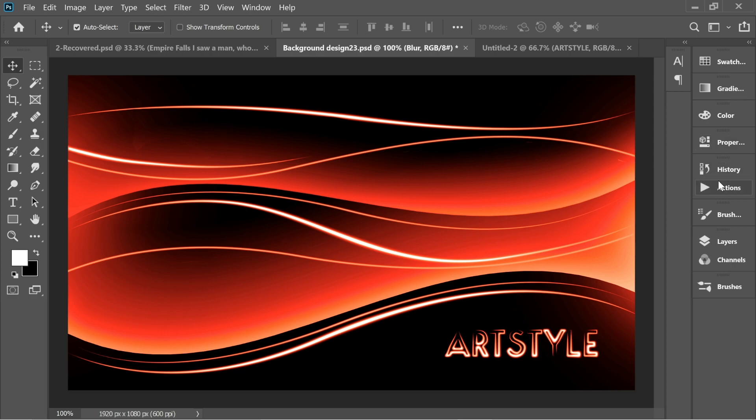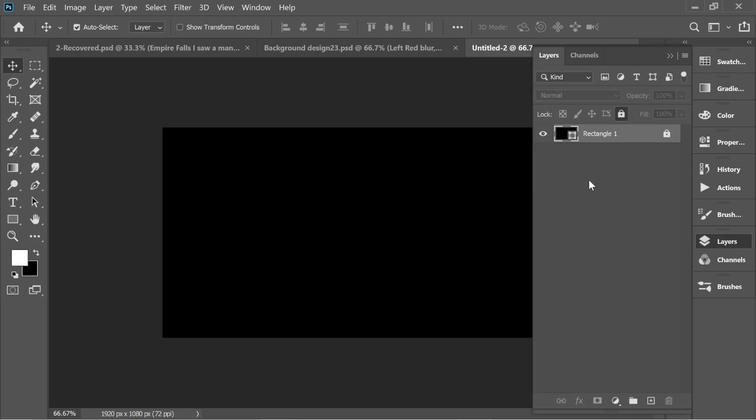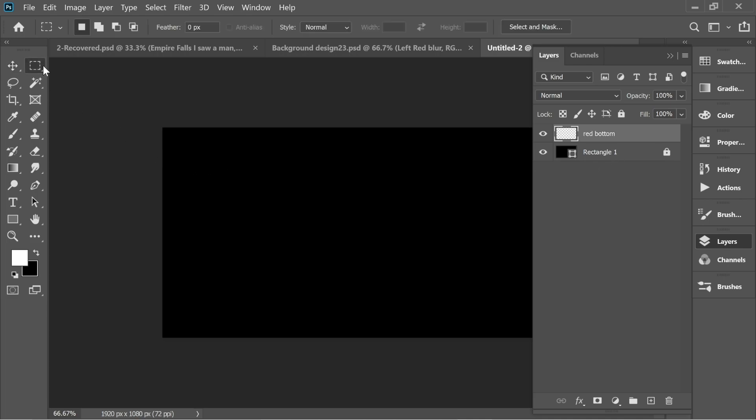Hello guys, in this video we're gonna do this nice effect. So let's start. First in the layers you would find there's a black rectangle, so I'm gonna lock this one and then go to layers and add a new layer. I'm gonna name it 'red bottom'.